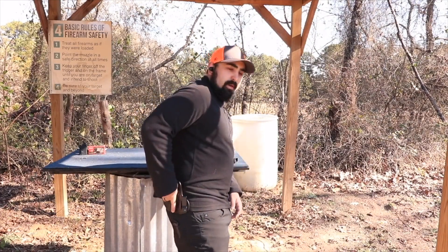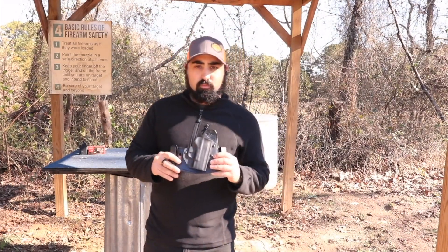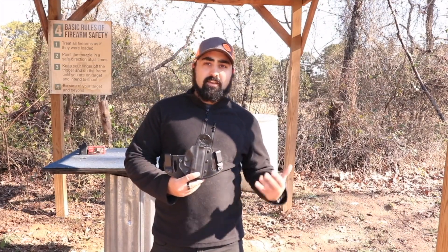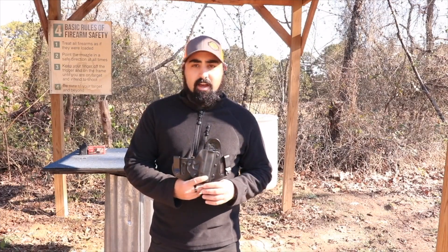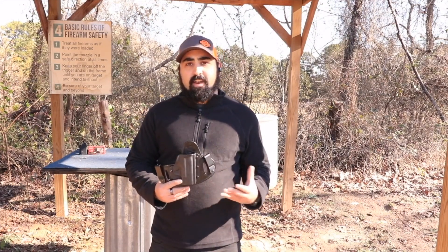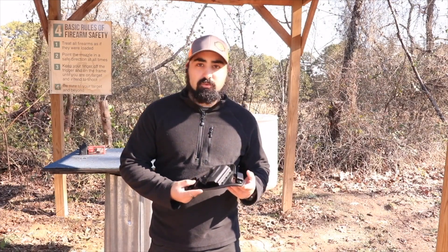If you want it a little bit farther back, or if you want it in the back, you can really fit this where it works for you. I do have the right-handed model, and you can get the left-handed model for the lefties out there. They make different versions of each holster in left and right-handed, and I highly recommend checking them out.